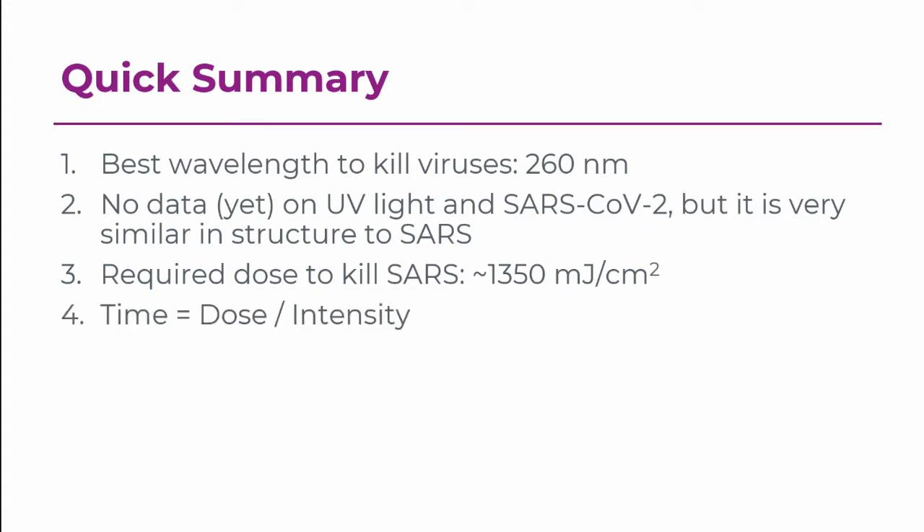The UV time required to kill the virus is equal to that target dose divided by the intensity of whatever lamp you're purchasing. So if you're purchasing a lamp, you want it to be near 260 nanometers, you want to hit this dose of 1,350 millijoules per centimeter squared, and you want the intensity to match whatever time you're calculating.